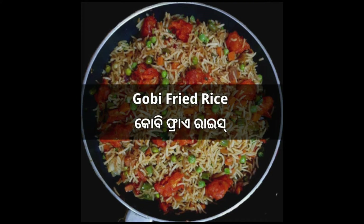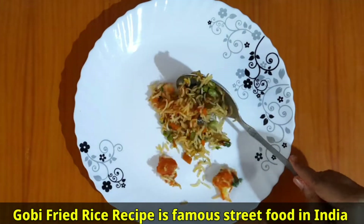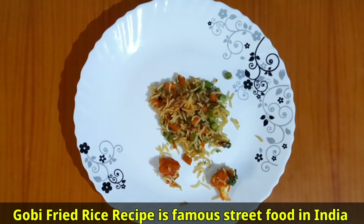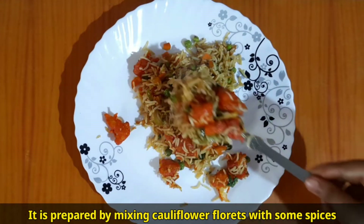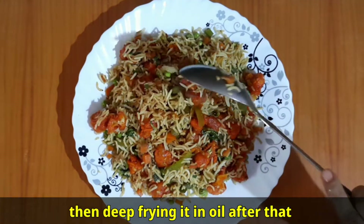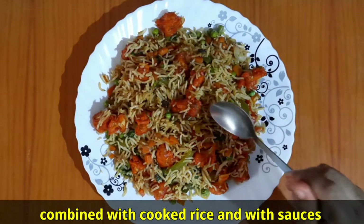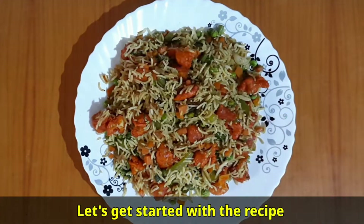Gobi fried rice recipe is a famous street food in India. It is prepared by mixing cauliflower florets with some spices, then deep frying them in oil, and after that combining with cooked rice and sauces. Let's get started with the recipe.